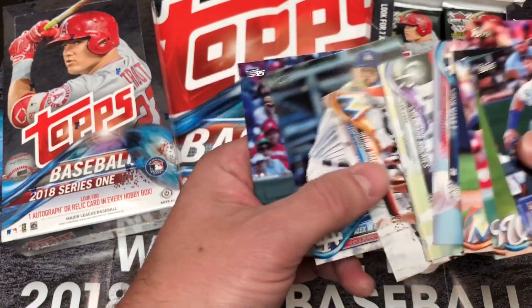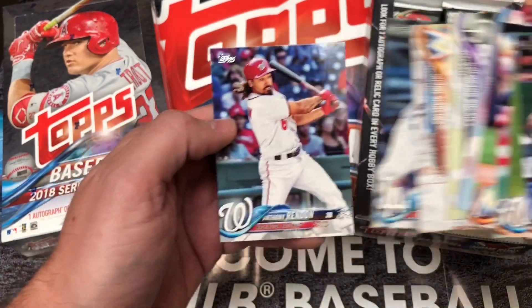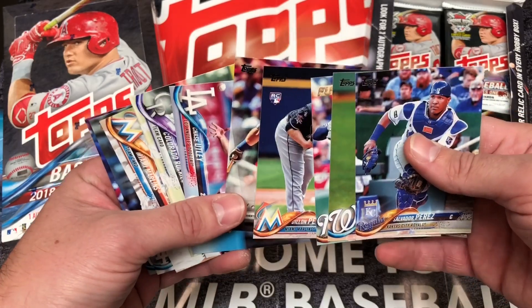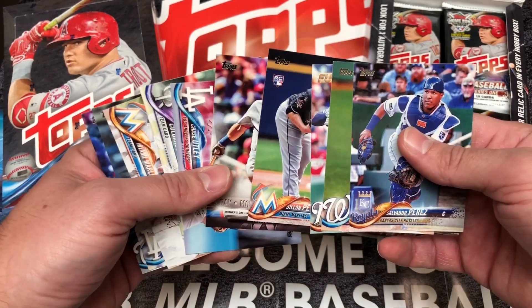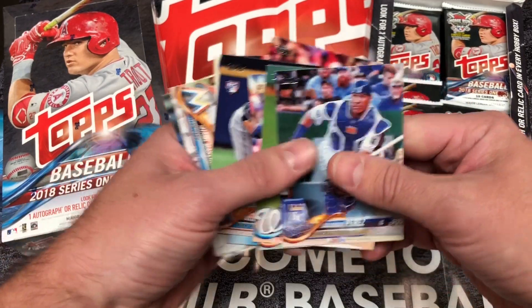Series 1 Topps is available starting January 31st, and it's looking great — what a phenomenal design. Another great product and the beginning of the new season of collecting baseball cards from Topps, at your local hobby shop and right here at Hall of Fame Baseball Cards at HOFBC.com. Peace!